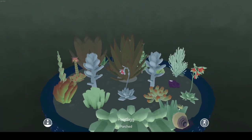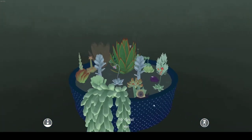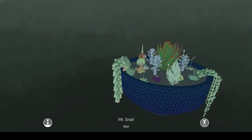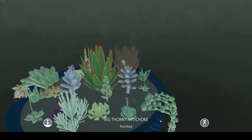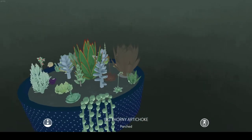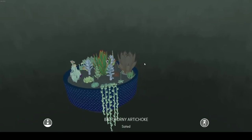And we got Heatsig, because it kind of looks like heatsig missiles — he's all watered now, I love the way he looks. And we have, of course, Big Thorny Artichoke, because you know, you can't have a garden without a big thorny artichoke.